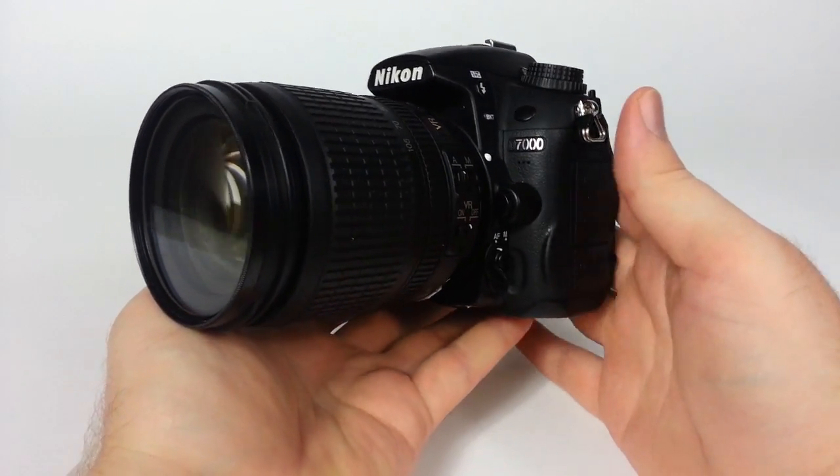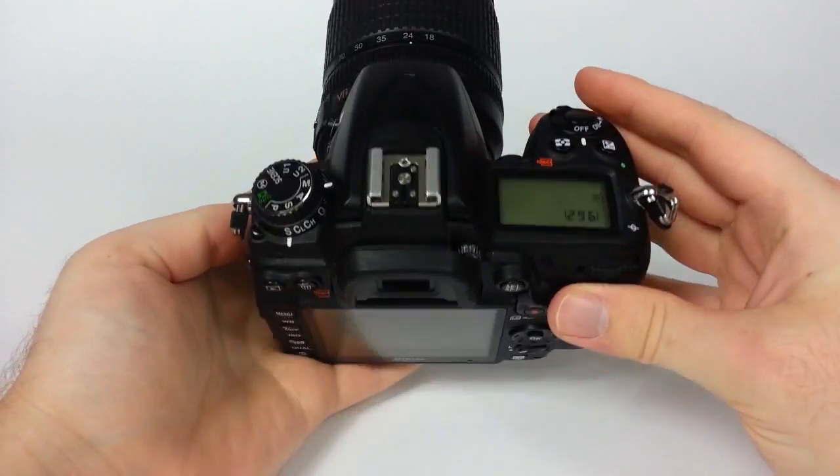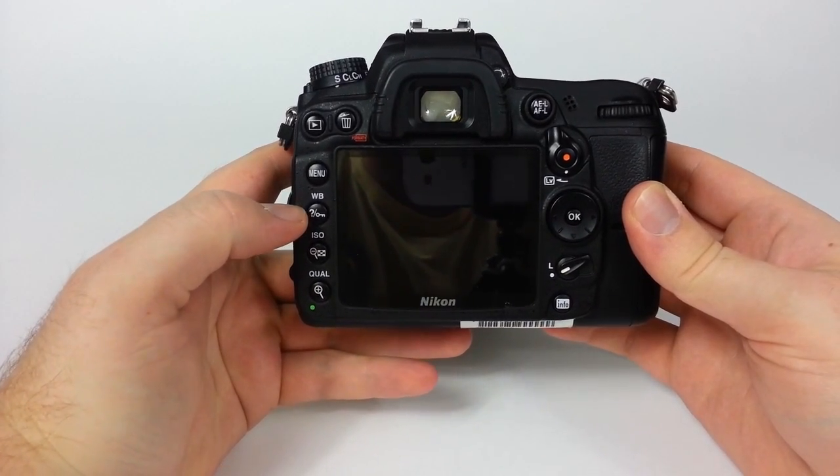This is the Nikon D7000 and I'm going to show you how to adjust the white balance in different ways. Turn your camera on — they have this white balance button here on the D7000.